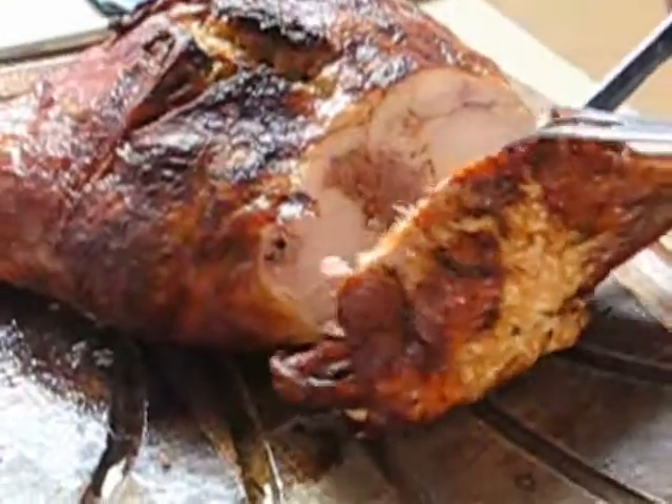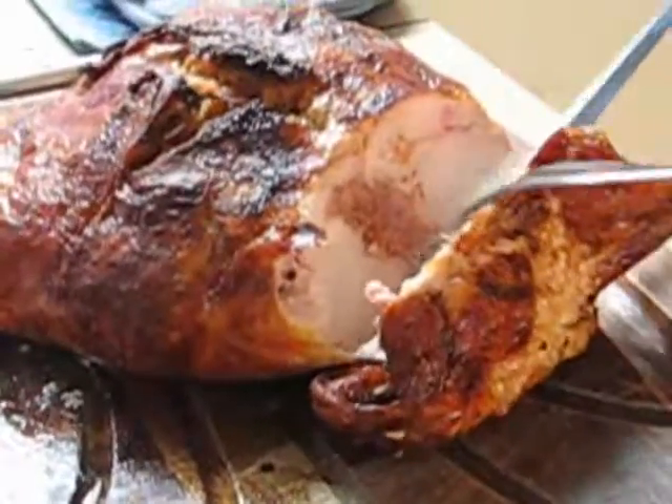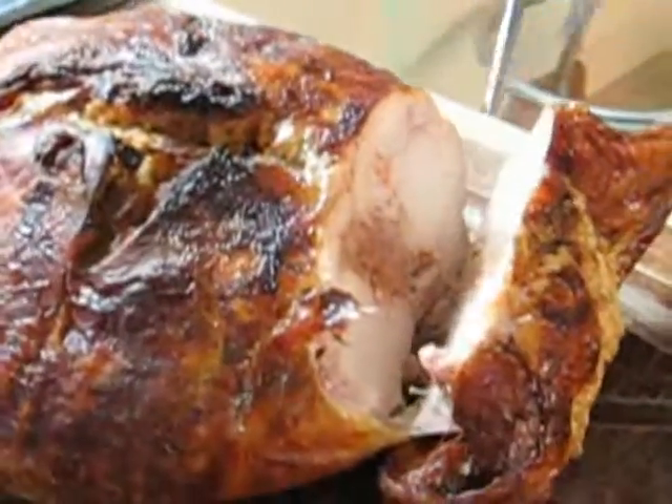Oh yes, we can see. Oh, you see the layers there? Oh, very nice, very nice. Okay, that's good. That's good.